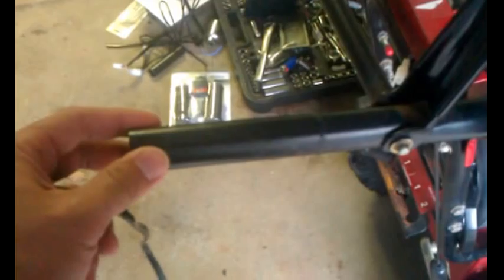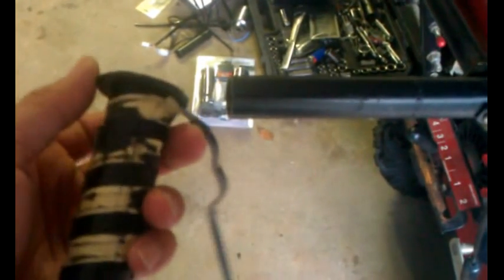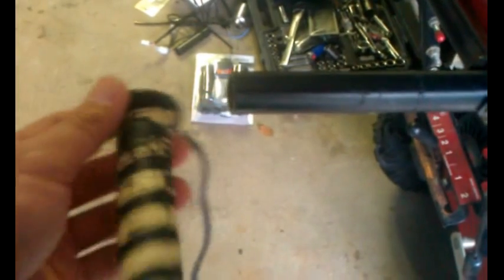They sell a version specifically for Ariens snowblowers — you don't have to go through all this. It's the same exact thing but it comes with the grips and slides right on, you just have to wire it. But that's 80 bucks. I didn't want to spend 80 bucks, so I bought these instead, which are half the price — 40 bucks shipped — and I just had to modify it a little bit.